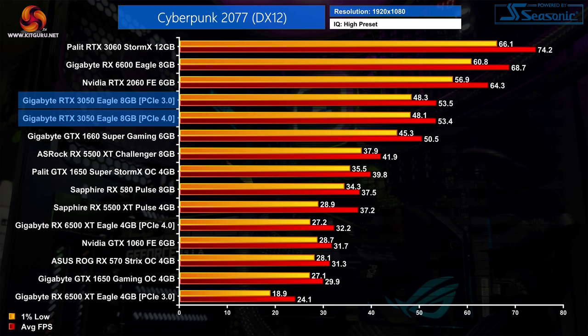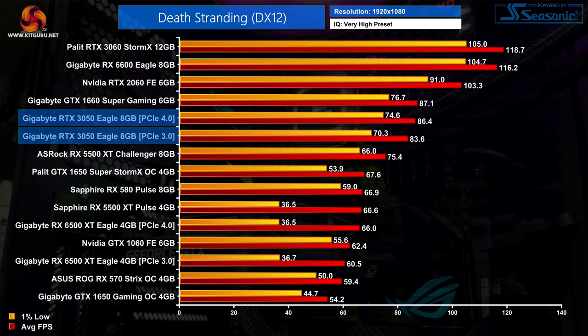Moving on to Death Stranding, this game puts the RTX 3050 even closer to the GTX 1660 Super — in fact the 3050 is marginally slower, but we're talking less than a single frame, so these cards are essentially as fast as each other. That said, using the 3050 with PCIe 3.0 did see a slight reduction in performance: the 1% lows came down by 6%, which is outside our margin for error.